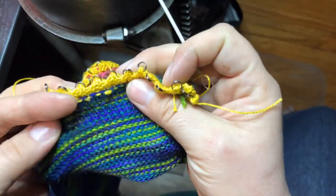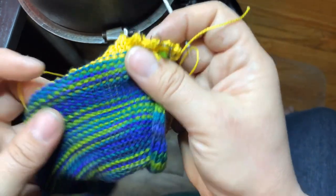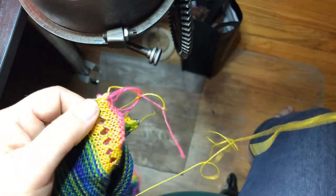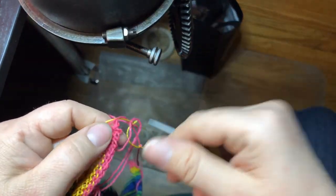I worked the top — I'm on the inside. There is my hung hem; that's what it looks like. It's a little bit loose right now. I've worked down the machine holding it in reverse, and all I've done is finished the machine's live stitches with some scrap yarn.